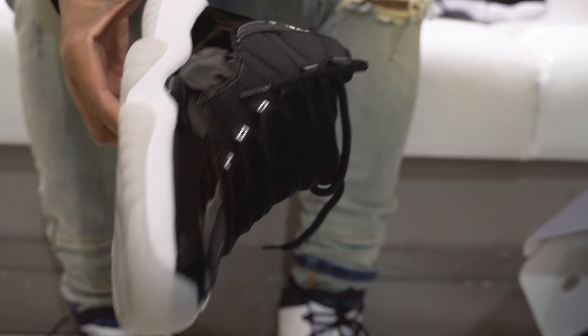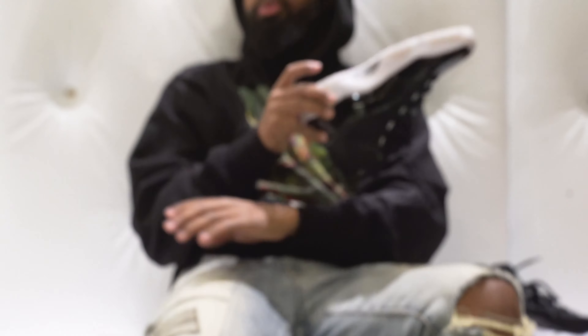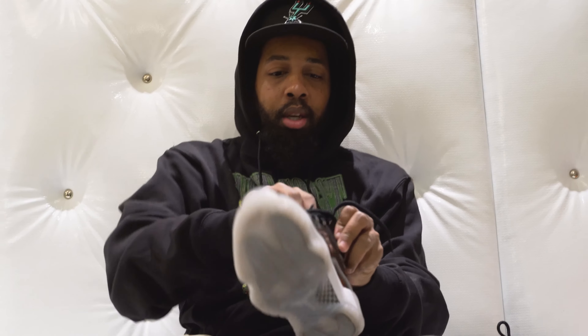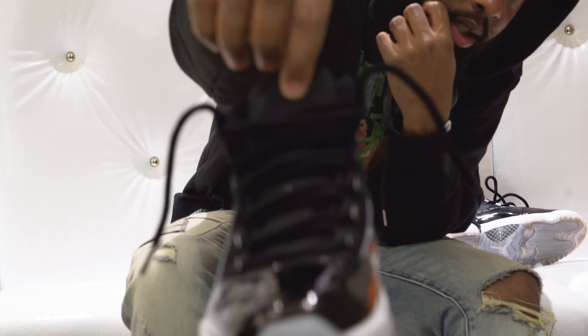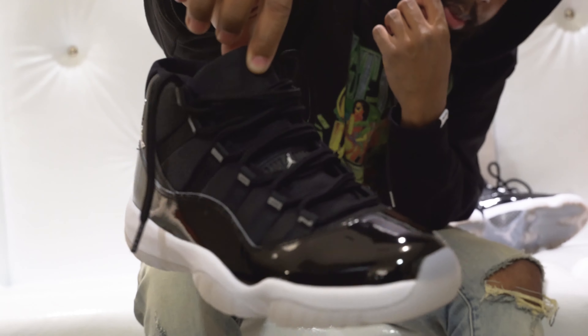Patent leather all the way around the side. I wanna know — is the hype still crazy on these? Are you excited about these? The laces are very thick, y'all already know about that.